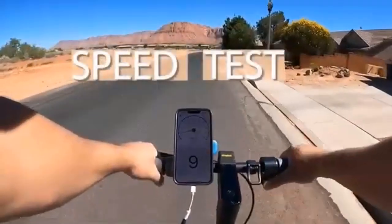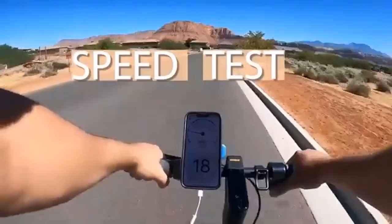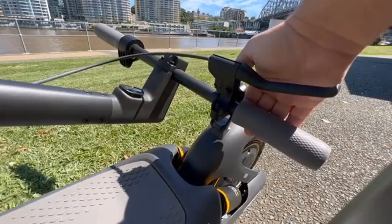Today we will be doing an in-depth review video of Ninebot G30P versus G30LP. What is the difference between Segway G30LP and G30 Max?